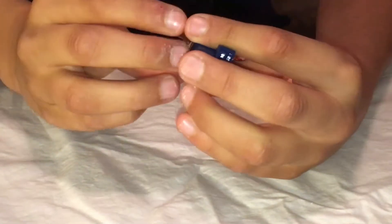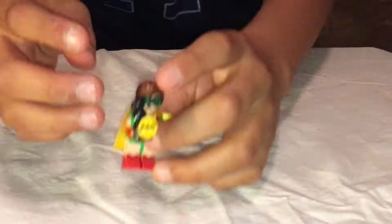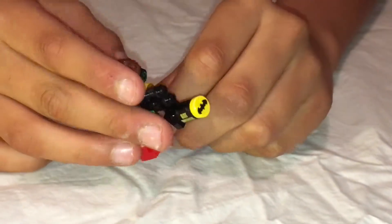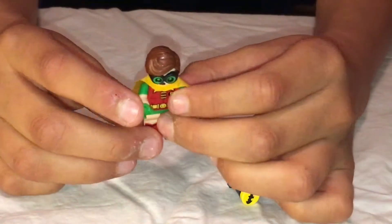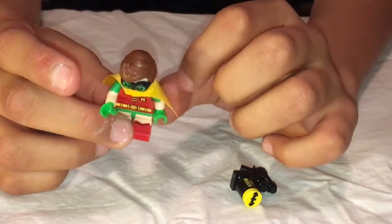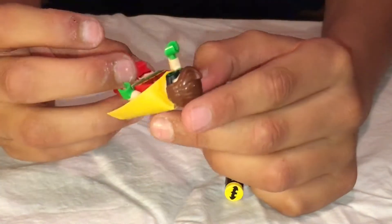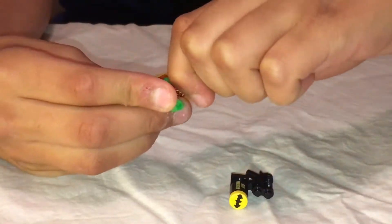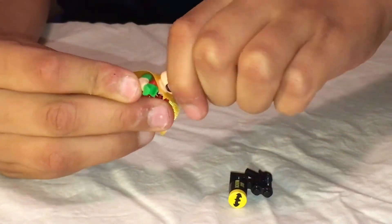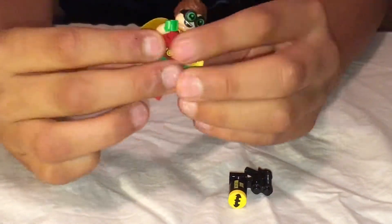Man-Bat also has a mad face. Then we also have Robin - he comes with a Batarang gun, which is kind of funny. He has a very weird cape that's leathery on the outside but very sparkly on the inside. He also has an opposite face - a confused face and a happy face.